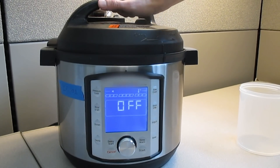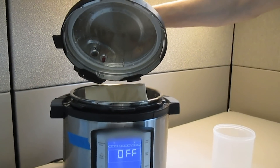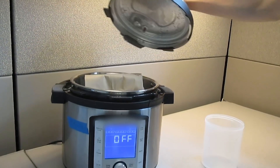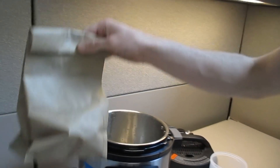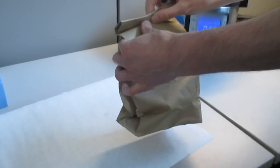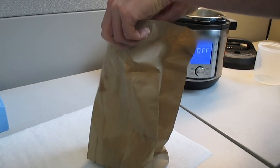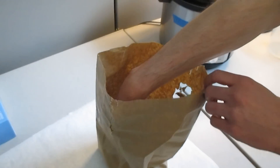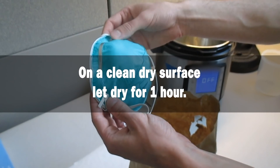Once the cycle is complete, remove the lid following the manufacturer's instructions. Note the contents will not be under pressure when the sous-vide function is used. Remove the paper bag containing the mask or masks from the multi-cooker and open the bag to allow the mask to dry. If multiple masks were placed into the paper bag, then remove them and set them out to dry on a clean dry surface.